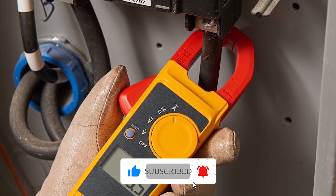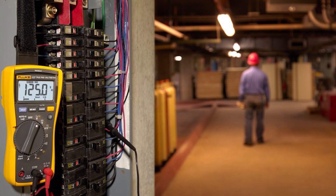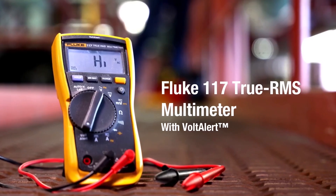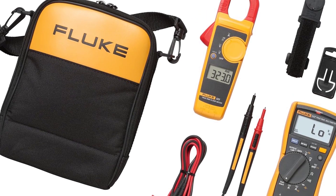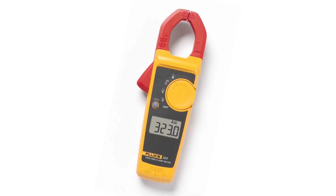The 117 excels in commercial electrical work with precise non-linear load measurements, while the 323's compact design handles current checks without breaking circuits. Together, they cover voltage, continuity, resistance, and AC current — all stored in a carrying case with test leads and TPAK hanger, ideal for electricians needing both precision and convenience.